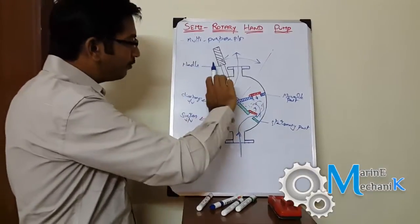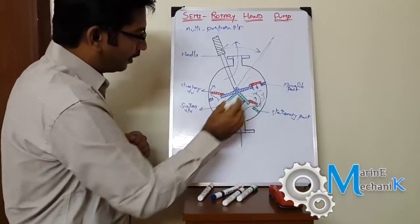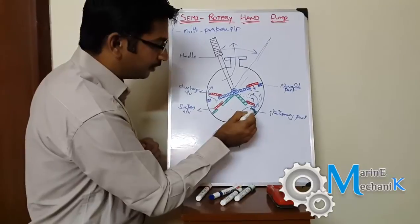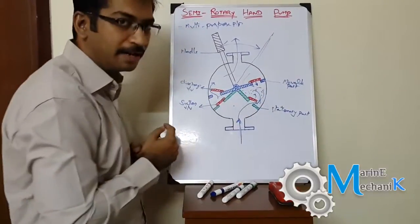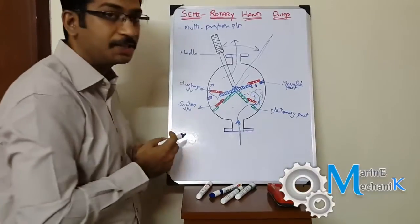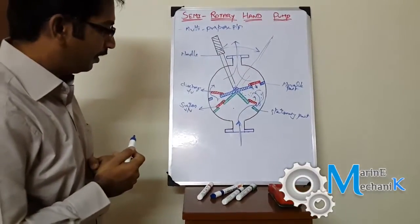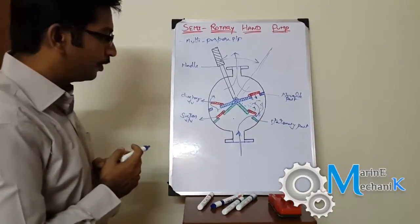When I move the handle from here to here, at this position the entrapped fluid between this space gets pressurized again — it lifts the delivery valve up and closes the suction valve, and the fluid goes to the discharge side. That's the simple working of this hand pump.